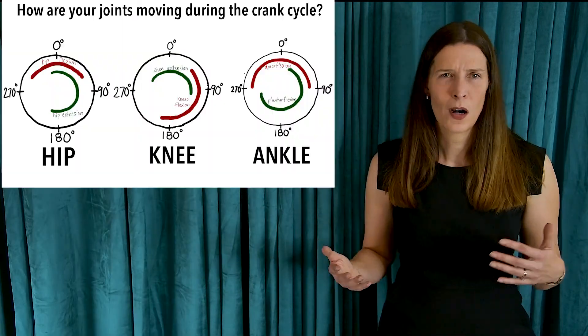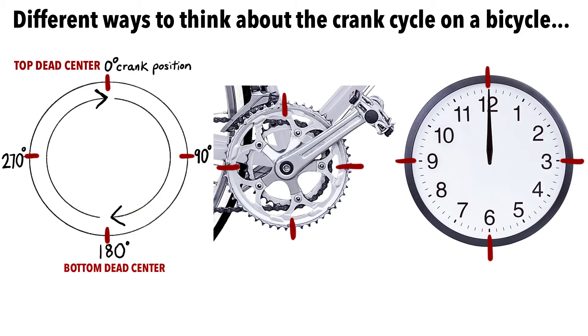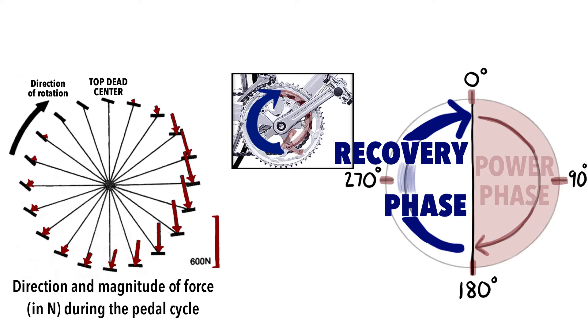So how are your leg muscles activated as your foot pedals around the crank cycle? To make it simple, you can imagine the crank cycle is a clock face with top dead center at zero degrees or 12 o'clock. 90% of your total power output occurs during the power phase as your foot pedals from top dead center down to bottom dead center at 180 degrees or 6 o'clock. Your foot then moves through the recovery phase as it goes from 180 degrees back up to 360 degrees at the top.